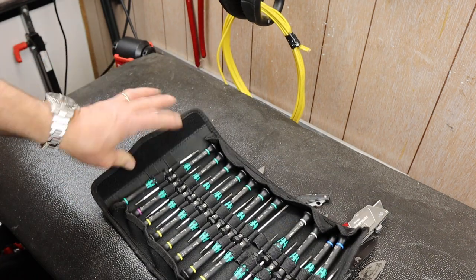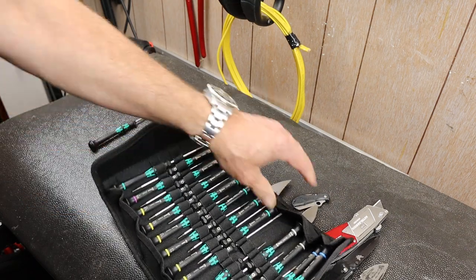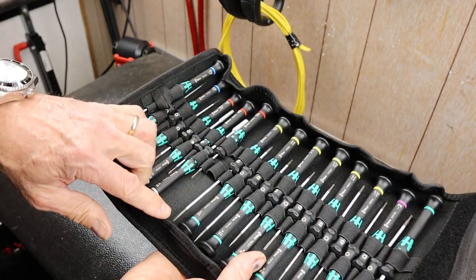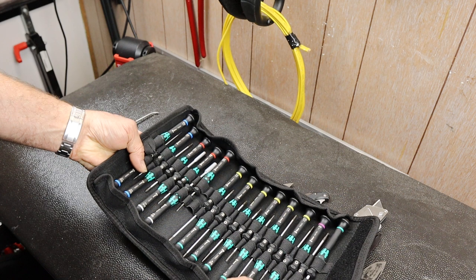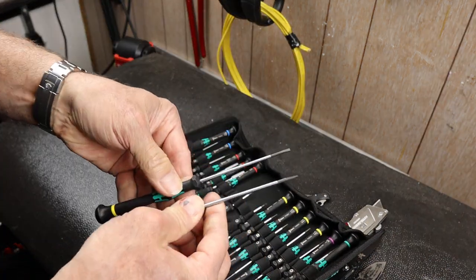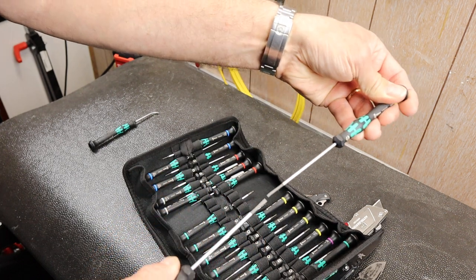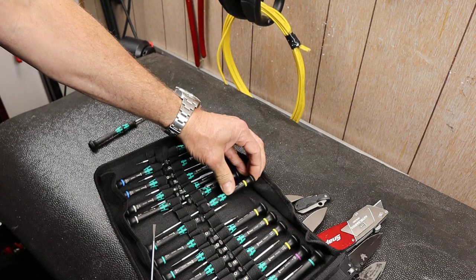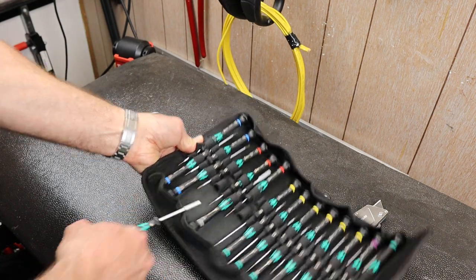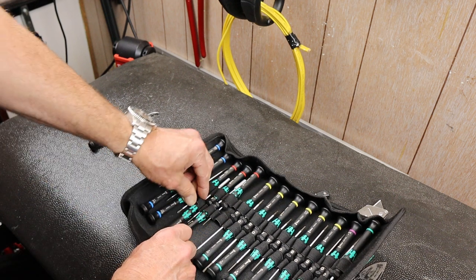I've used this a little bit and I have a couple of thoughts. One is it's a great presentation — once you learn where things are and what they look like, it's very fast to get the driver you want. The slotted screwdrivers, I think, are a little overrepresented here: I've got slotted, slotted, slotted, slotted, slotted, slotted. If I take two out, you can see there's only a slight difference between them. Is there another driver that's missing that could have been replaced by one of these long slots? The Torxes are set, but I haven't used those yet, so I'm not exactly sure what I'll run into.